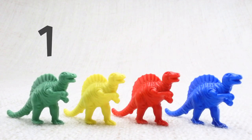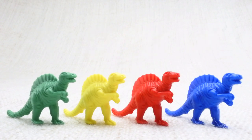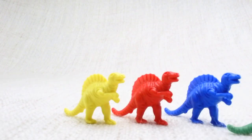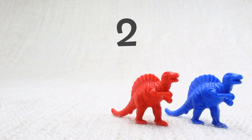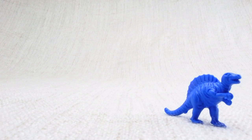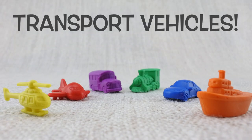Let's count them together: one, two, three, four. Now we've counted them, let's say bye to the green Spinosaurus. Bye! Now we have three left. Let's say bye to the yellow Spinosaurus. Bye! Now we have two left. Let's say bye to the red Spinosaurus. Bye! Now we have one left. Let's say bye to the last blue Spinosaurus. Bye Spinosaurus!